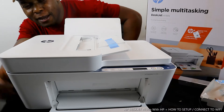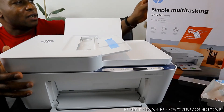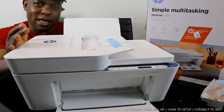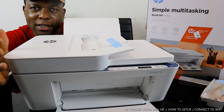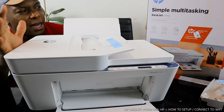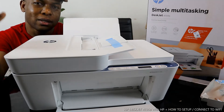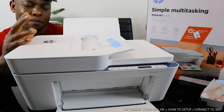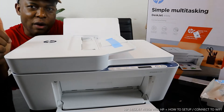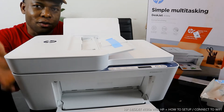Thank you very much for picking this — it's the HP DeskJet 4130e. This printer is a multi-functional printer, essentially home printing gear. You can copy, scan, and print from this. The printer is dual-band, using Wi-Fi network and USB cable connection.